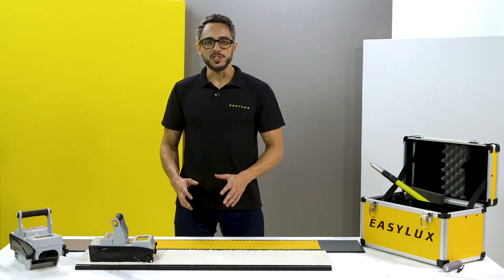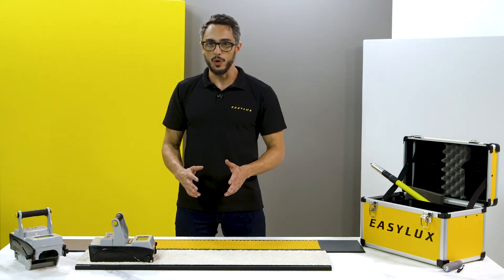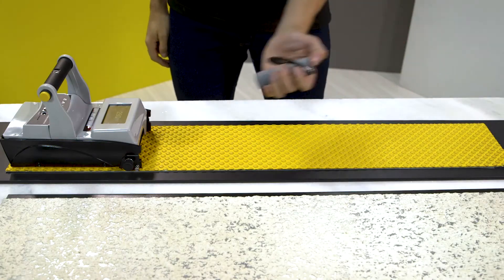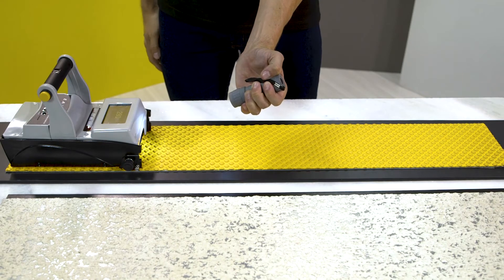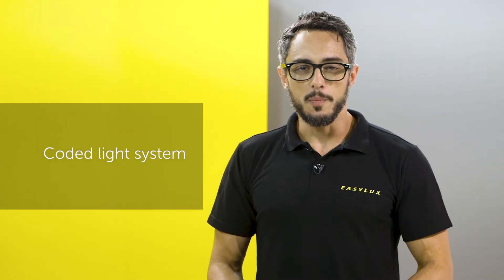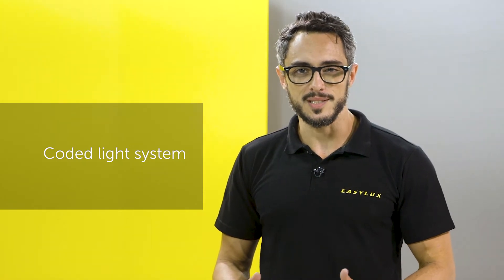A common question is whether the Mini suffers any interference from external light. The Mini is immune to any external light interference — be it the sun or artificial lights — thanks to its coded light system.